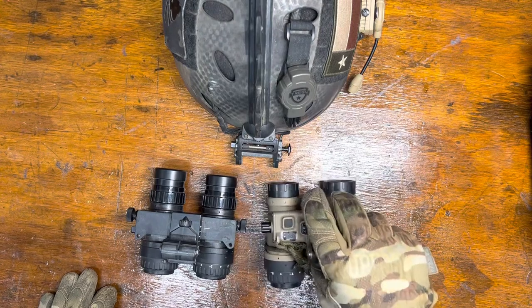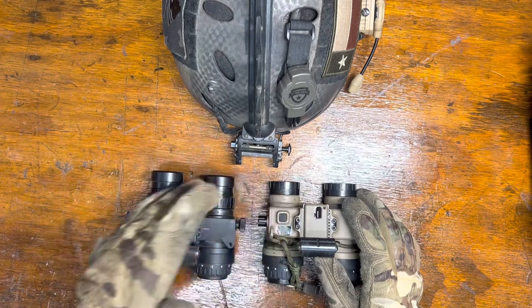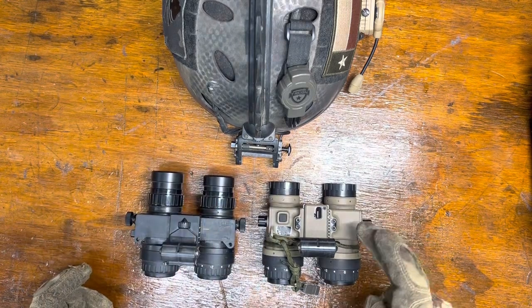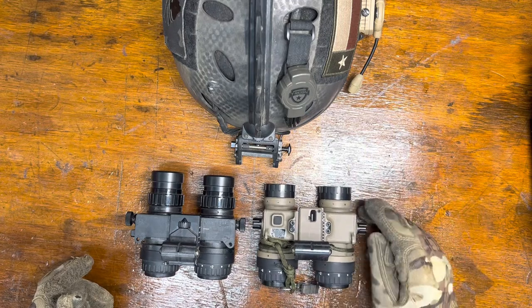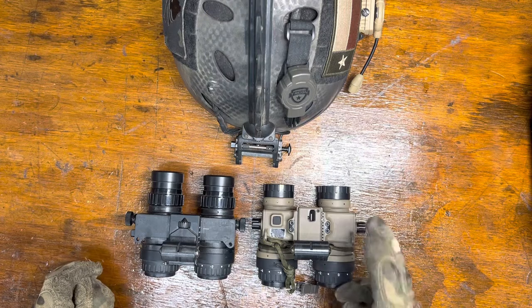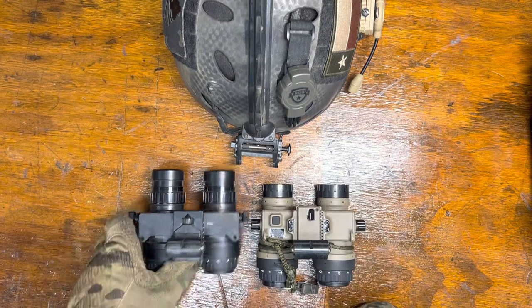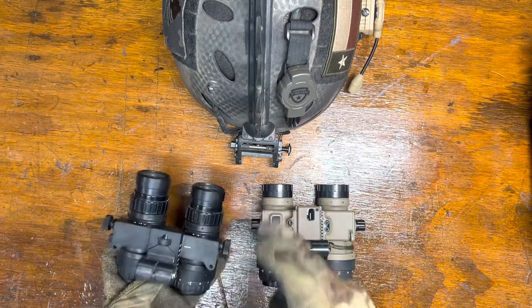One thing to note is that I was told Anvis glass will not work on the Artemis. I have not verified that. Cam at Night Solutions, Inc. built this for me — I just had him throw some regular Carson glass on it. He did a good job: build, purge, collimation, everything is spot on. Just be aware the Anvis glass reportedly will not work on this unit.